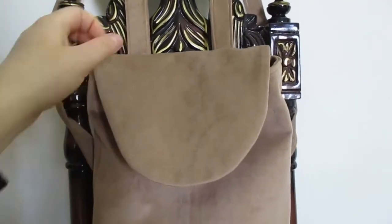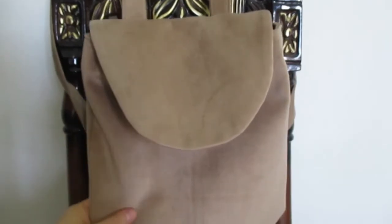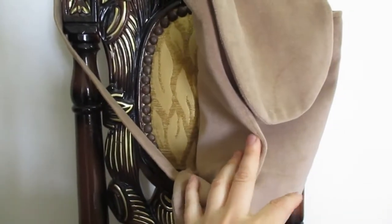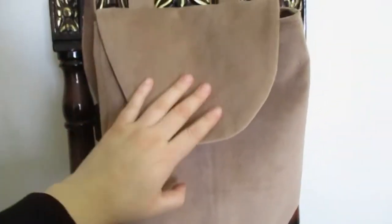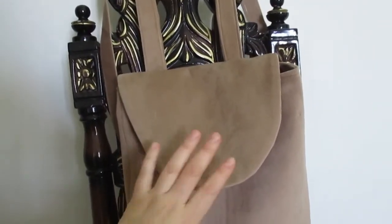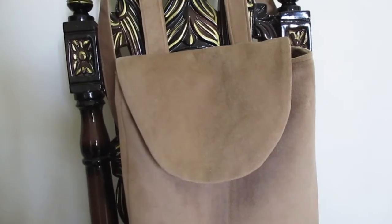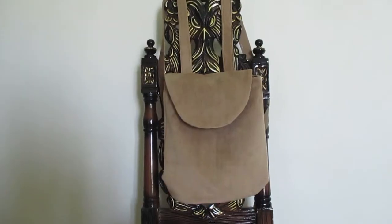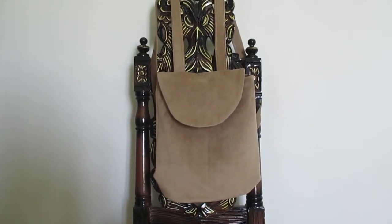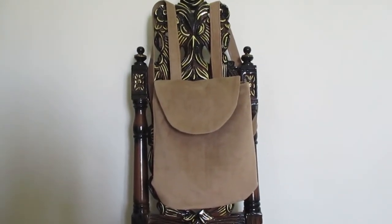Здесь получается, я не пришивала никакую фурнитуру, так как я всё это уже отмеряла на модели. Всё это у меня вот здесь уже вот так вот зашито. В общем, одевай, носи — осталось только начать пользоваться рюкзачком и завершить его конечный образ. Если вы хотите, чтобы я создала подробный мастер-класс, то пишите мне в комментариях.